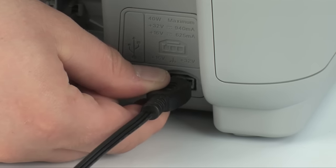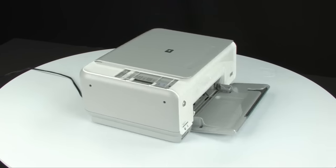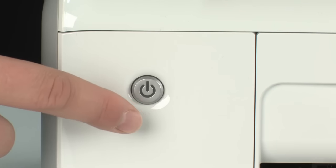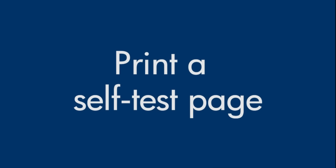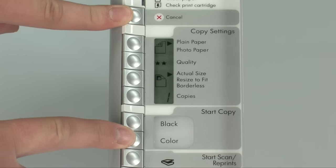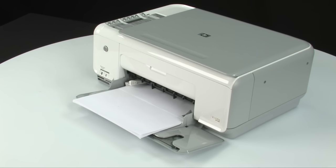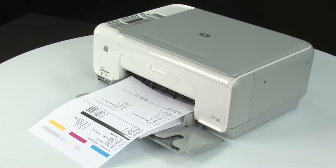Reconnect the power cord and go back to the front. Press the power button to turn the printer on. Try printing a self-test page again: press and hold the cancel button, then press the start copy color button, releasing both at the same time. If the self-test page prints successfully, the issue is resolved and you can reconnect the USB cable and resume printing as normal. If it does not print, go on to the next step.